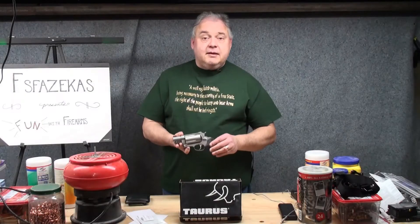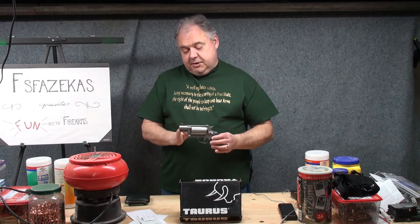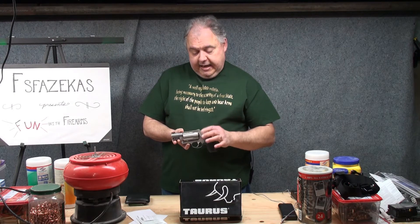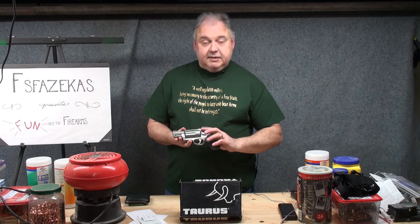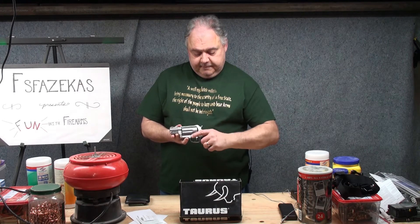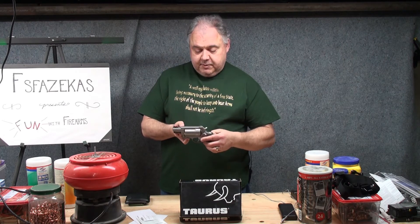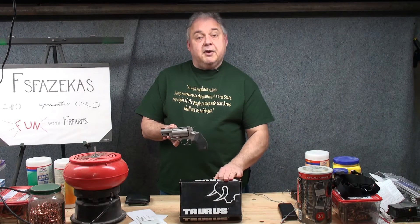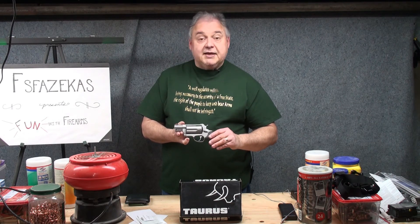Alrighty. That is the unboxing of a Taurus Judge Public Defender. As a reminder, the Public Defender is a two inch barrel, this one in stainless steel. It has the ability to shoot the two and a half inch .410 shotgun shell as well as .45 Long Colt ammunition. We have a fiber optic front sight, fixed notch rear sight. It is single and double action like modern revolvers, and it has a uniquely ribbed grip that hopefully will absorb some of that recoil. I'm really looking forward to getting this out to the range. Thanks for looking down on me.